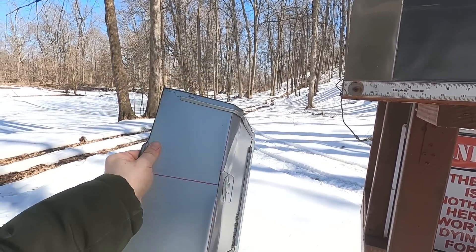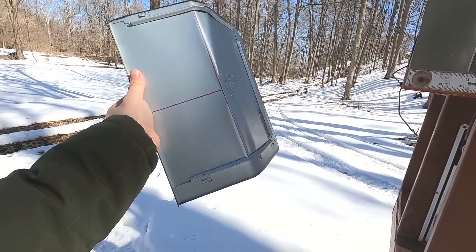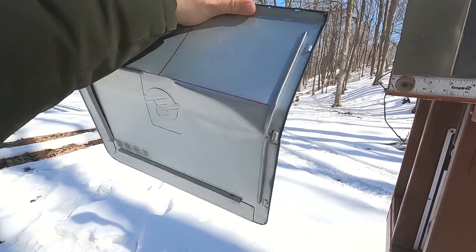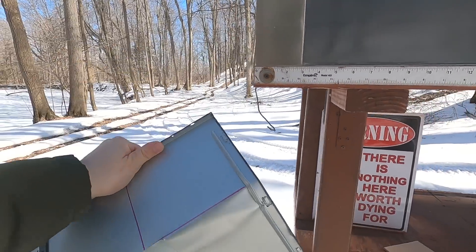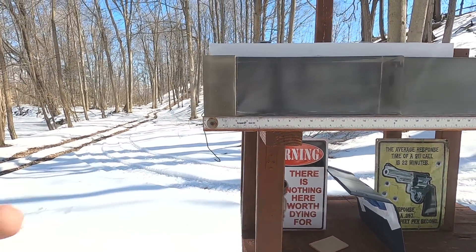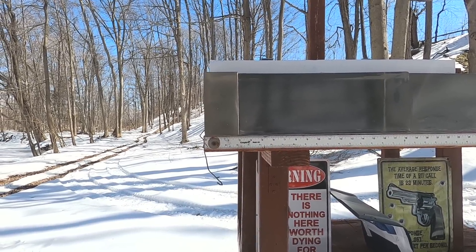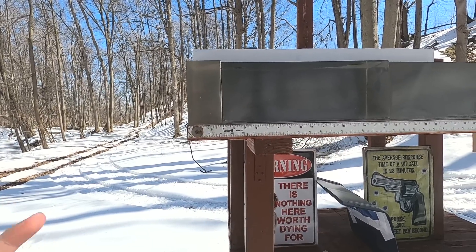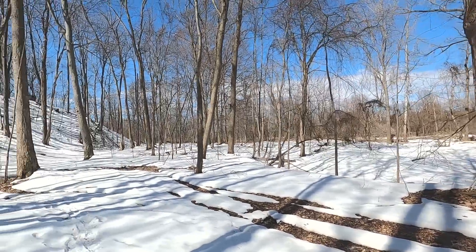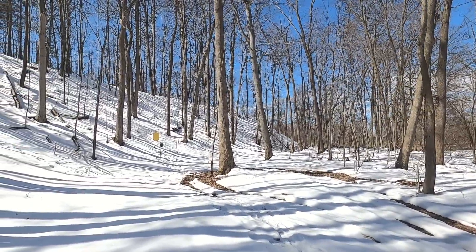To test barrier penetration I'm using a piece of computer desktop shell - very hard metal, comparable to a car door. I've actually stopped 38 Special on two layers of this before, so it's pretty tough. I'll put that in front of the gel to see hard barrier penetration performance, and I have the other 357 Magnum round to compare against something not designed to go through barriers. Being duty-sized guns with duty ammo, I also want to check accuracy.